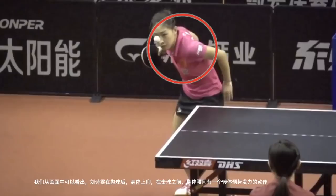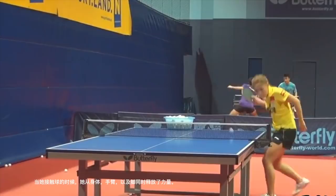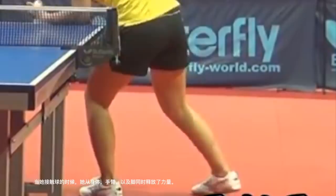When she actually contacts the ball, she releases the strength from her body, arm, and also her leg. Her left leg steps on the ground heavily after serving.